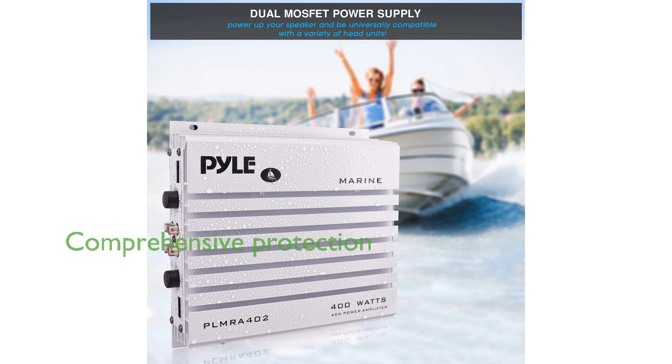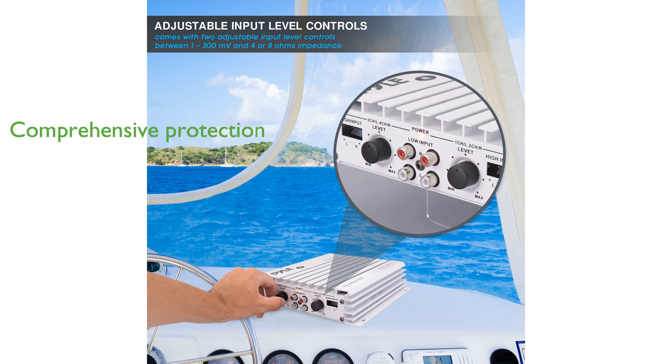Safety features such as built-in thermal, overload, and speaker short protection, along with an anti-thump delay circuitry, safeguard both the amplifier and your speakers. The heavy-duty aluminum alloy heatsink efficiently dissipates heat, while the LED power indicator and remote turn-on/off feature add convenience to your audio setup.